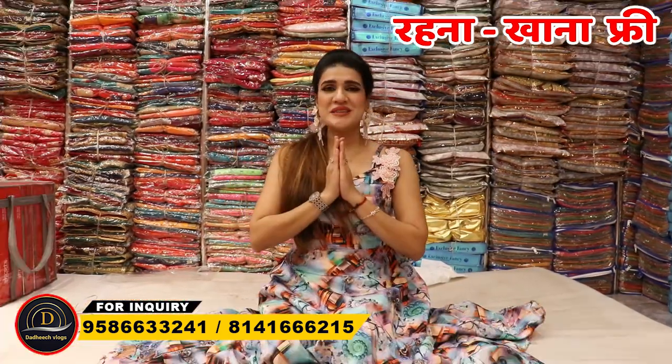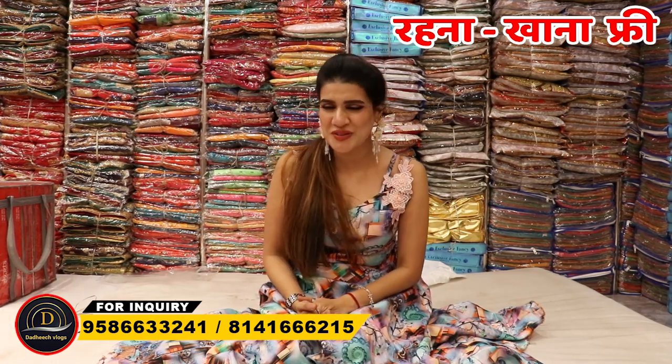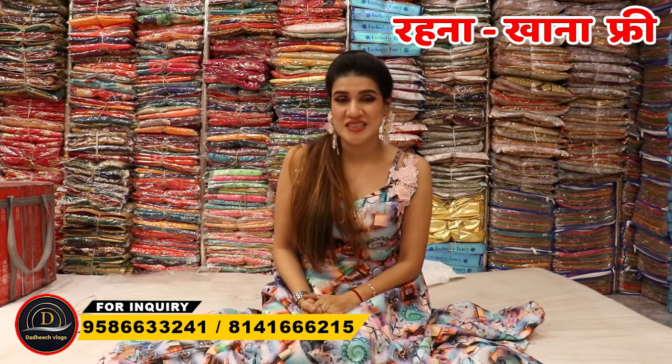Hello friends, welcome to my YouTube channel Dadisht Vlogs. I am Shweta Sharma and I am taking a new collection from Om Vijay Fashion.